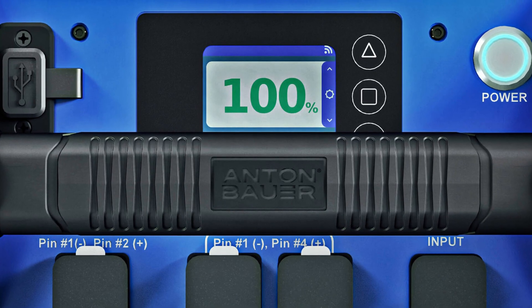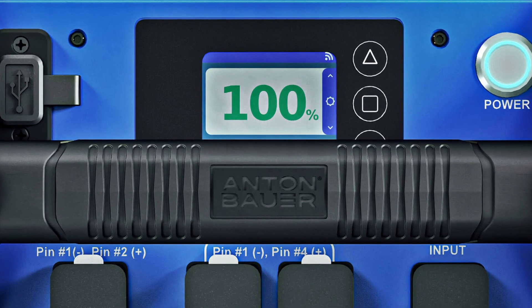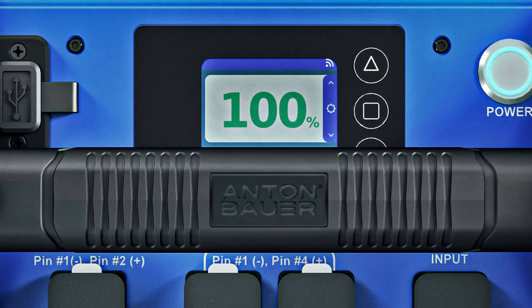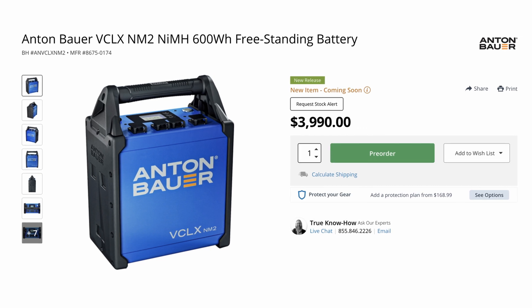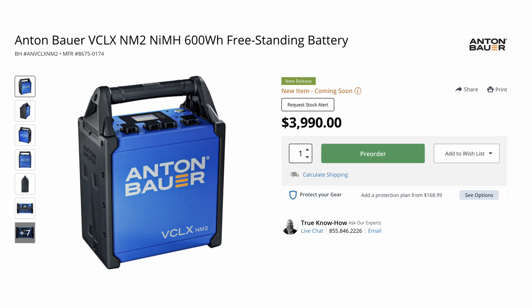Users can see real-time onboard diagnostics via the 2.4-inch color LCD screen, meaning the battery and equipment can be monitored to ensure peak performance. The VCLX-NM2 is available to order for $3,990.